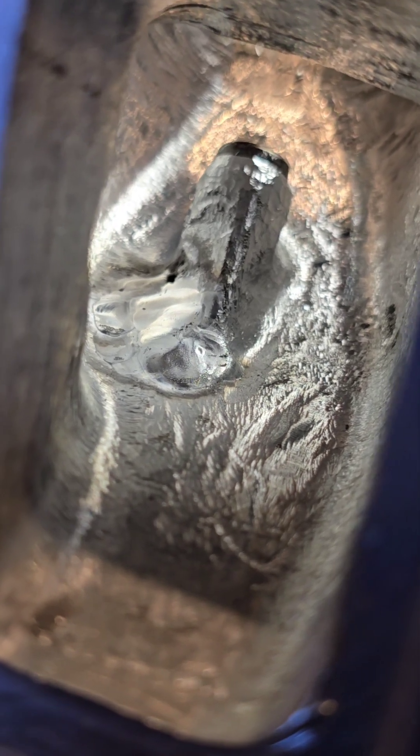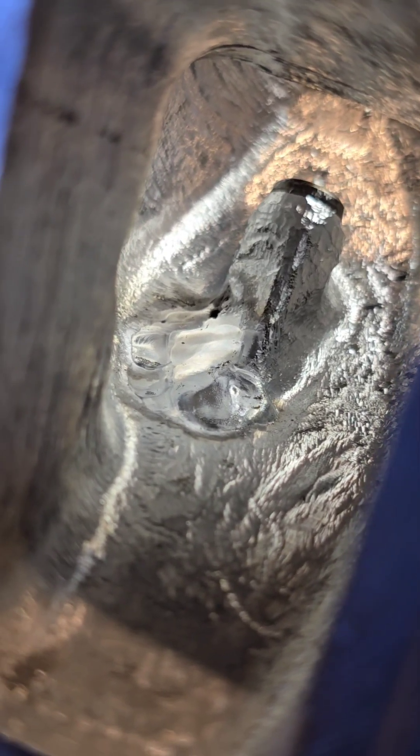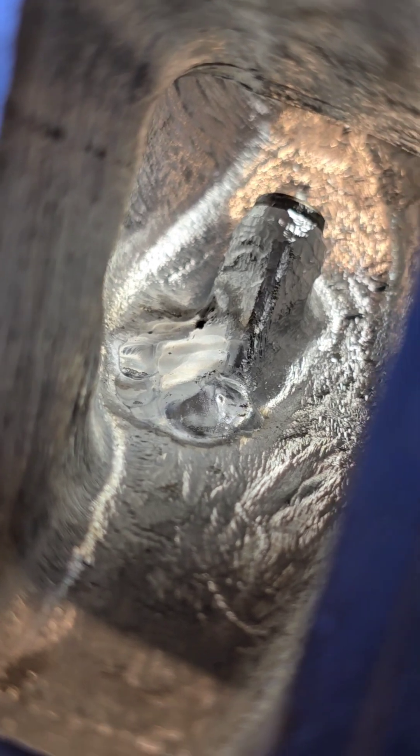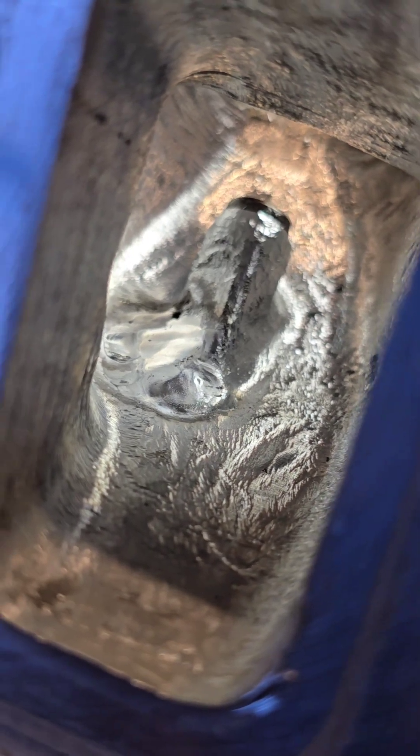With the helium, as you can see, we can get in there and weld pretty much straight away. It's a lot hotter arc — that's at 50% — so it really works well. That's why I use helium for all my cylinder head repairs.